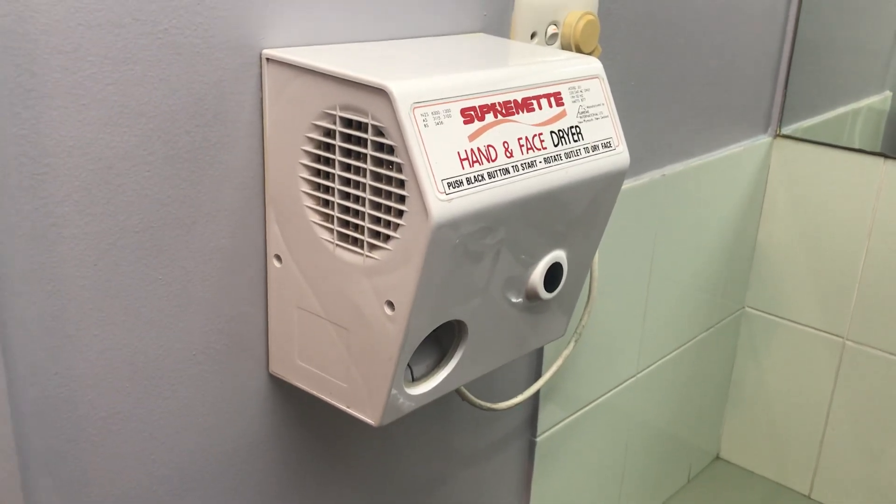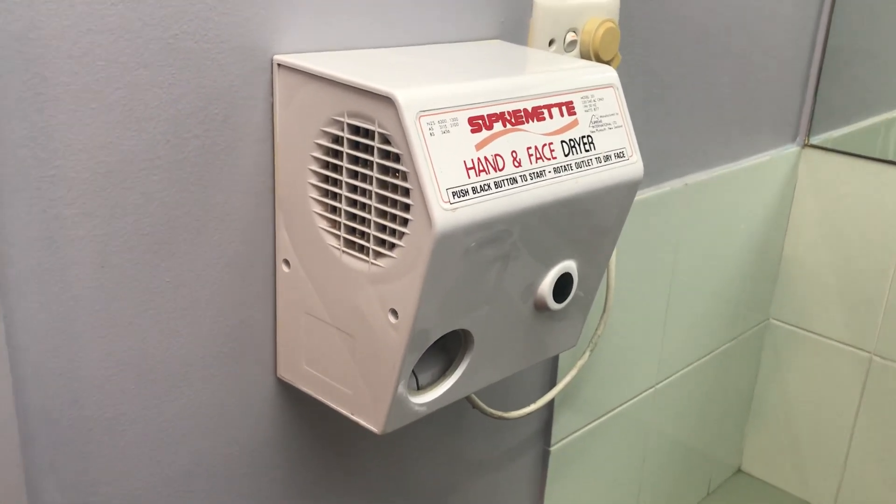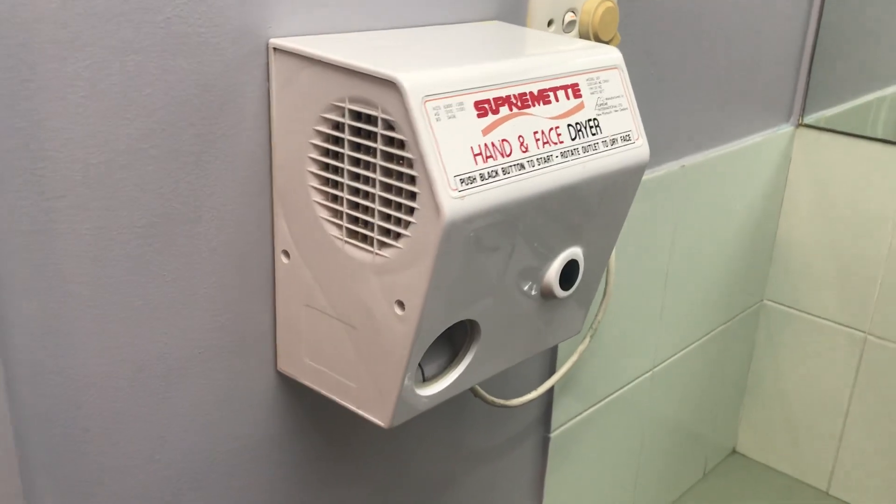Hey everyone, today we have a Supreme 301 hand dryer, as you can see. So let's test it out.